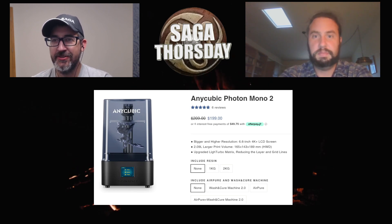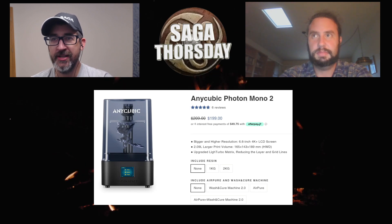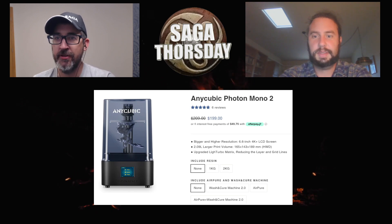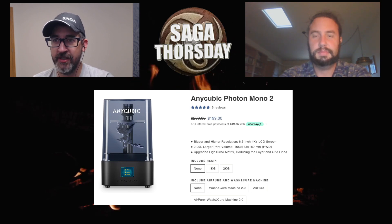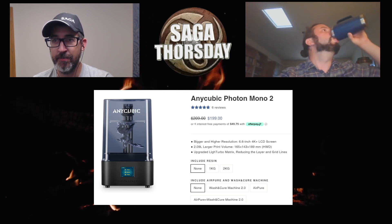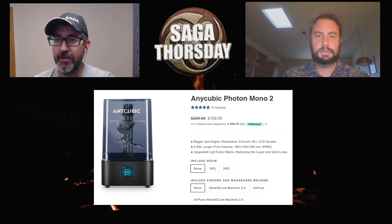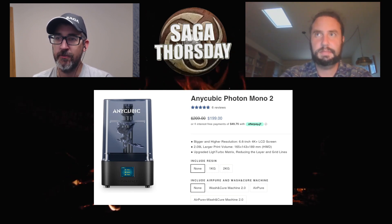So for a full warband — two points of hearth guard, a warlord, three points of warriors, and a point of levy — I could conceivably do that in four prints, so about four days if I'm doing one print every day. That's not too shabby. It beats most shipping for online orders. And when they're printed they're essentially already assembled, so they're much closer to being ready to paint compared to a box of Victrix or a similar plastic kit.